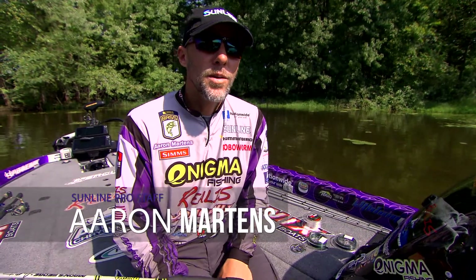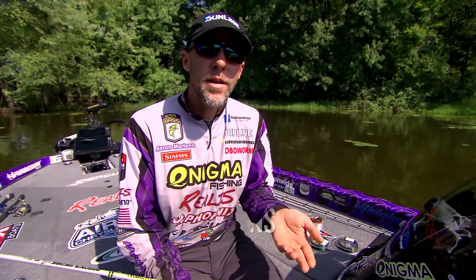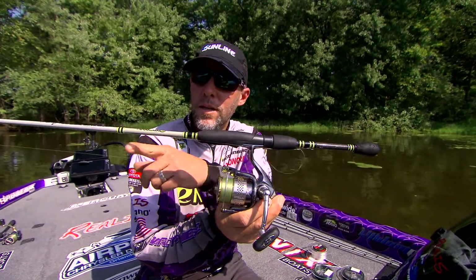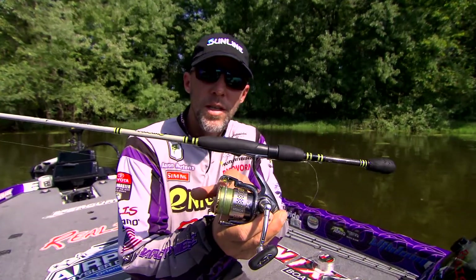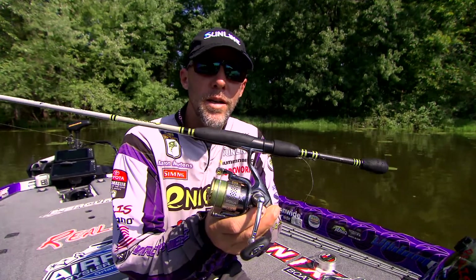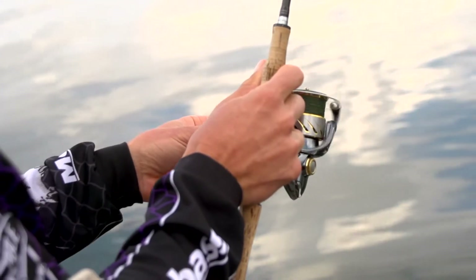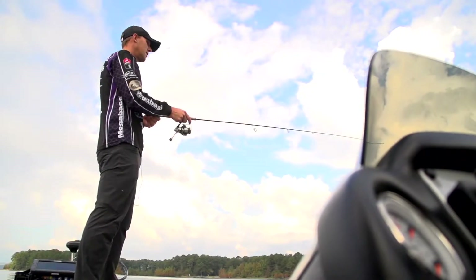Hi, I'm Aaron Martins. I'm here to talk to you about when you should throw a braid-to-fluorocarbon leader versus straight fluorocarbon. FC Sniper is what I use with straight fluorocarbon. You see a lot of this nowadays — the fluorocarbon leader connected with the FG knot. I use a lot of 10-pound braid, by far most of the time. I should tell you when not to use braid versus straight fluorocarbon.